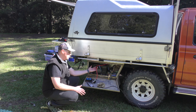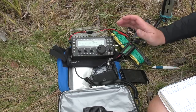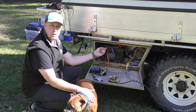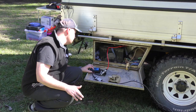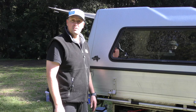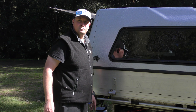Adam added extra 15-amp Andersons onto the setup mainly for his portable radio gear. The panel itself is currently supplying 14.8 volts. It'll be interesting to see how the voltage holds up over the rest of the weekend since he's asking it not just for charging duties but also to run his fridge — which is a reasonable real-world test for a camping solar panel.